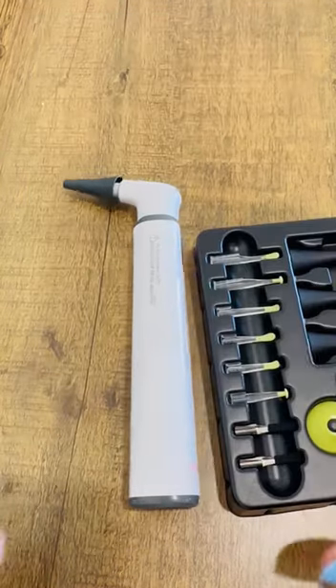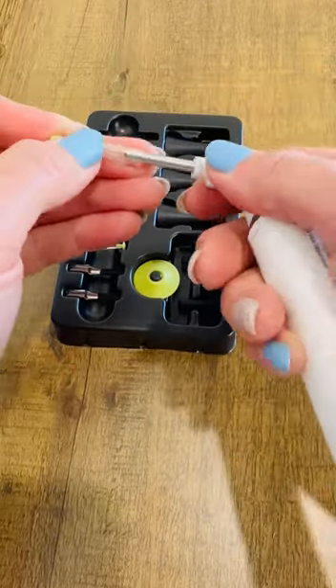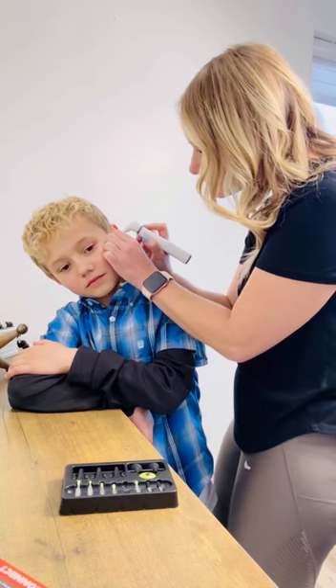This Mobi Ear Cleaning Accessory Kit has been a game changer for my family. It pairs perfectly with the Mobi Technology Smart Wireless Wi-Fi Autoscope. This Ear Cleaning Kit is perfect for the whole family.